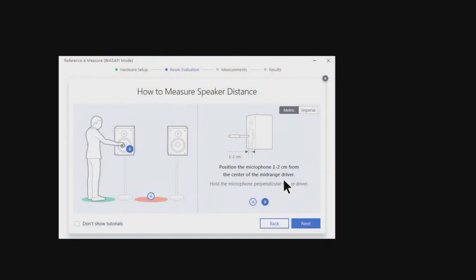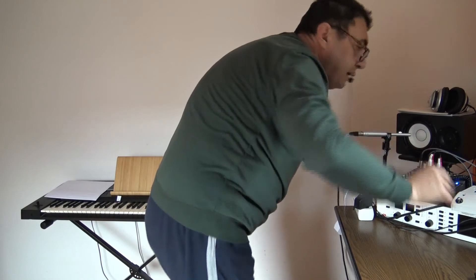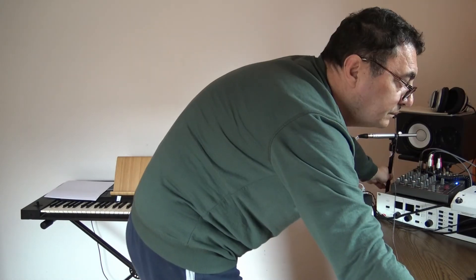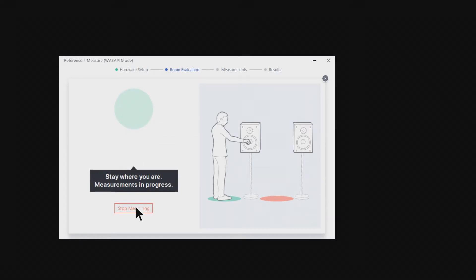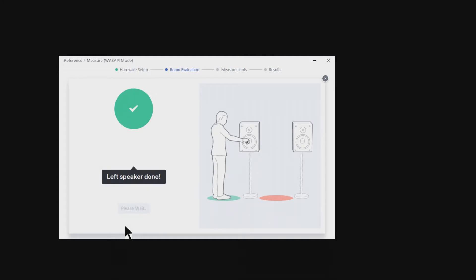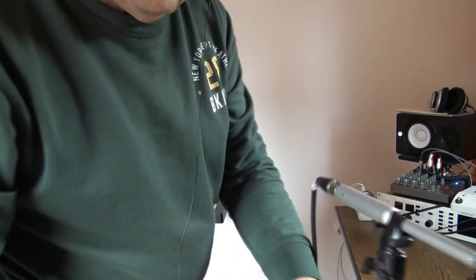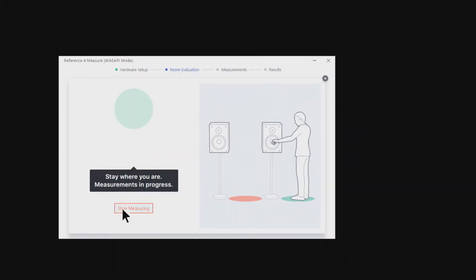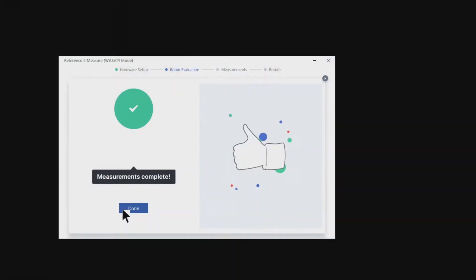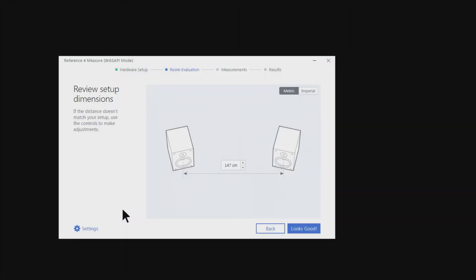We can measure the distance between your speakers. Next, position the microphone one or two centimeters from the center of the mid-range driver. I'll do something like this — yeah, I think so. Stay where you are, measurements in progress. Left speaker done. Now we go to the right. Stay where you are, measurements in progress. Right speaker done.